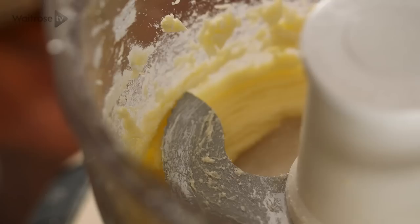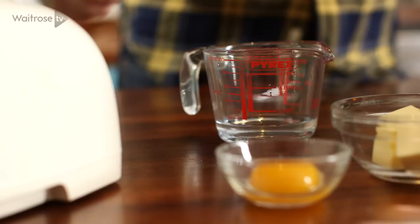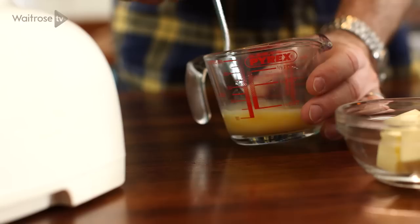Next, add the flour and then pulse until it resembles fine breadcrumbs. Combine the egg yolk with a bit of water and then add it to the mixture and pulse again until you've got wet sandy grains.